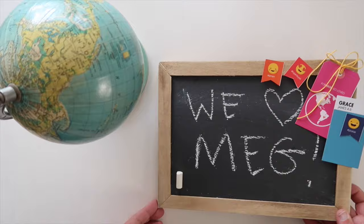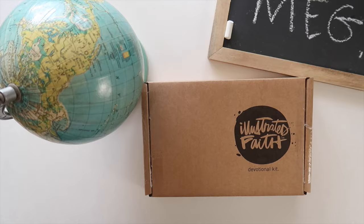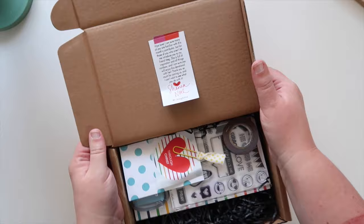Her kit this month is a little different than maybe some others because I feel like this one you could really kind of get a rhythm down and a prompt system down and work through that in a really fun way. Okay, let's open it up.